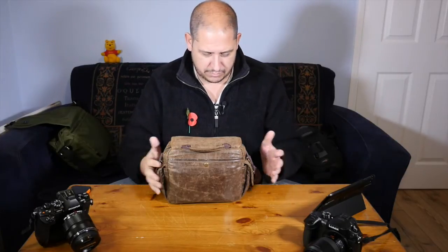Hi and welcome to GRVO TV, G's Reviews, Views and Opinions. I'm actually doing a quick review on a lens, but I just wanted to show you something first.